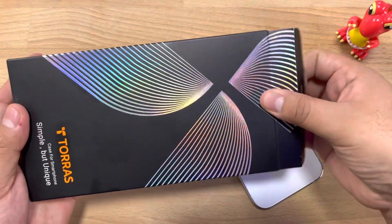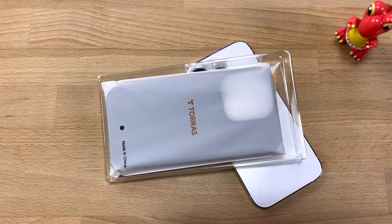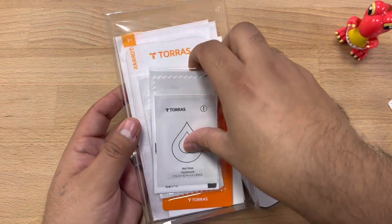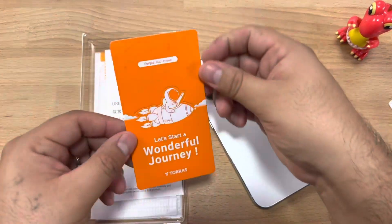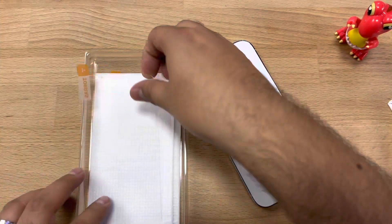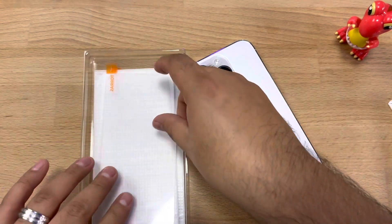So here's the packaging it came in. Let's see what we get inside the box. We get the case, neatly packaged as you can see. We also get two tempered glass and two cleaning kits for installing the tempered glass. We get a welcome card from Taurus, a user guide, and the two tempered glass inside the box to protect your front screen.